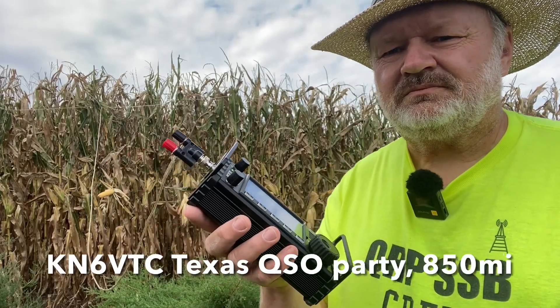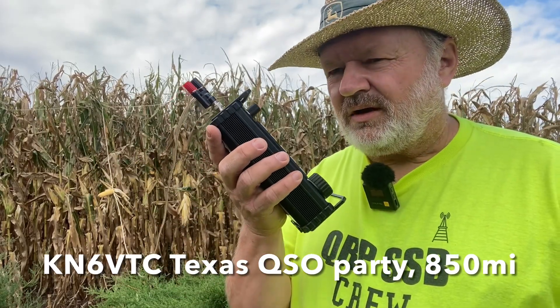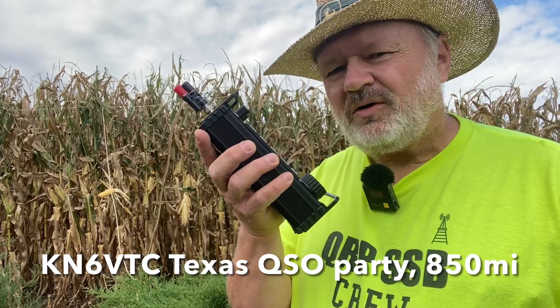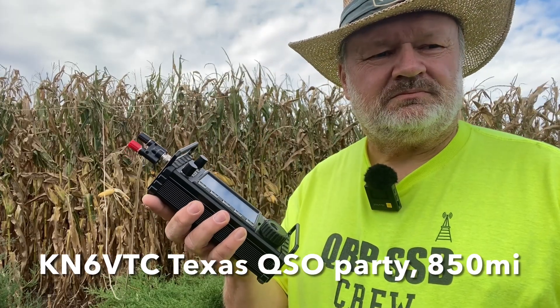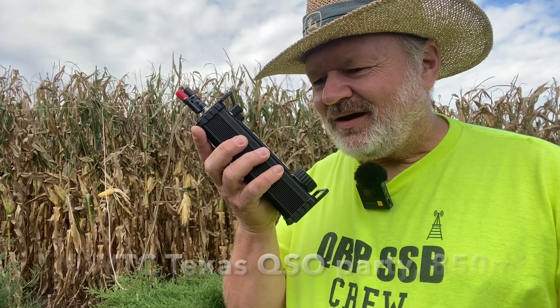Hey, thanks for Ontario. This is Kilo November 6 Victor Tango Charlie, Ward County. Kilo 0 Kilo Lima Bravo. Kilo 0 Kilo Lima Bravo, 5-9 Ward. QSL 5-9, Iowa.